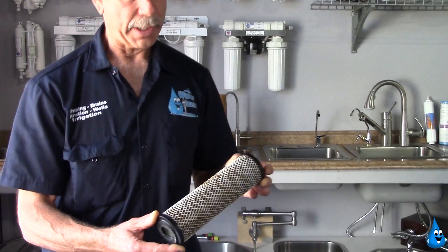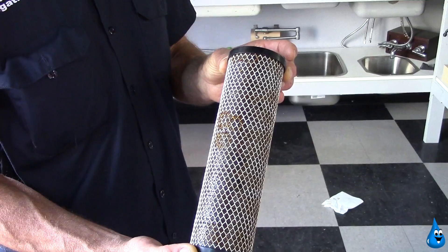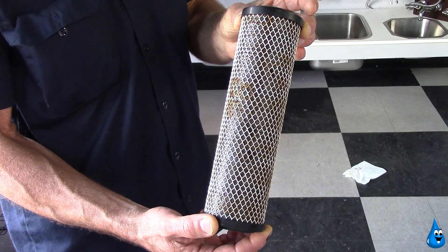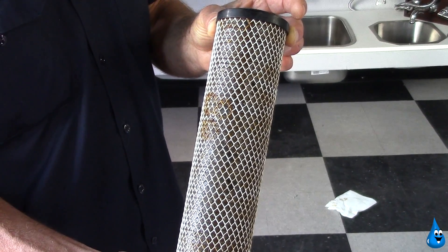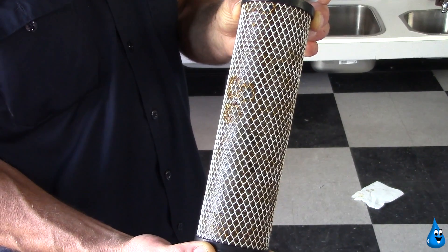I'm going to walk over to my associate Abner here and give a closer view of a filter cartridge that was pulled out of a system that was not maintained properly. This filter cartridge is a carbon impregnated microfiber filter cartridge that is designed to remove silt, clay, sediments, rocks, bugs, sticks, etc., and hydrocarbon gases like chlorine, ammonia, and chloramines.